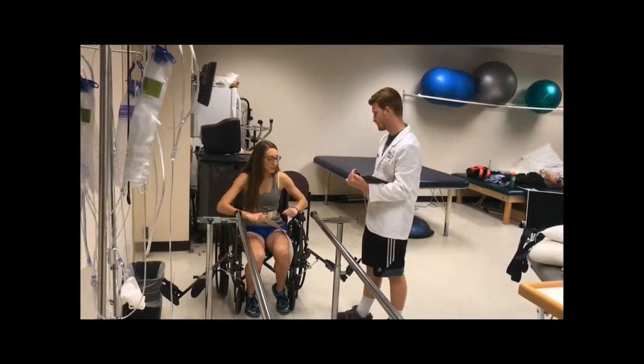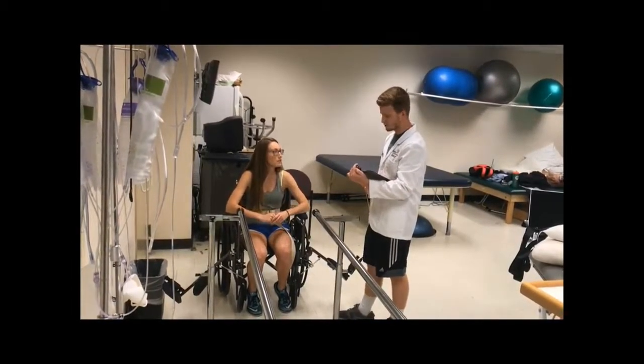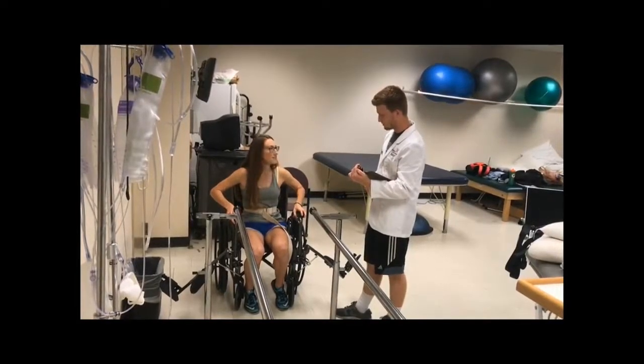So what are we going to be doing today? We're standing up to the parallel bars. Yes, we are. And what are you going to push up on? The armrest. Yep.